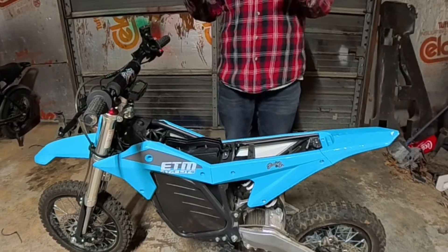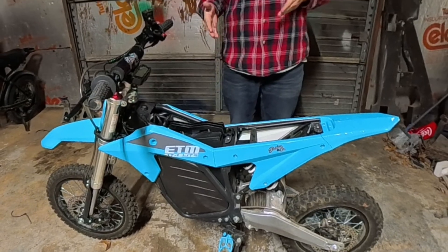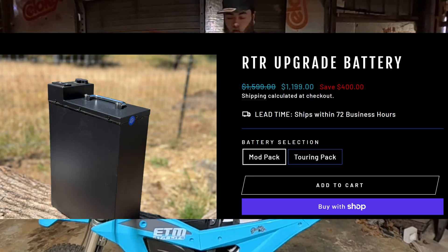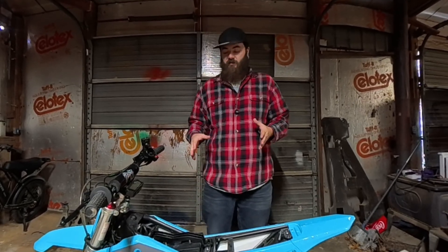You will have to get the RTR Modpack battery, which is a 72 volt, 35 amp hour battery. It's on sale — $1,199, usually $1,499. You do want to grab that long before the price changes again.